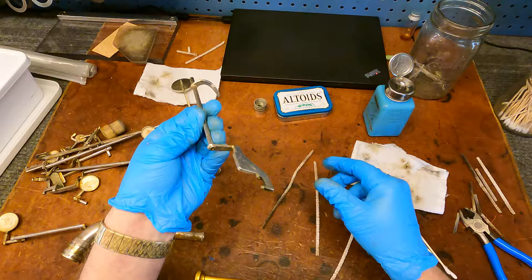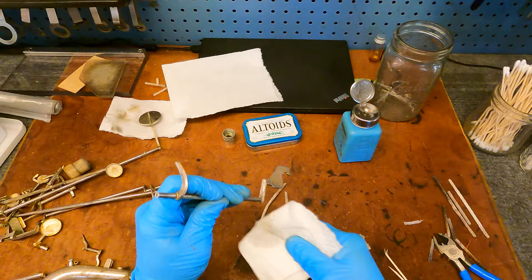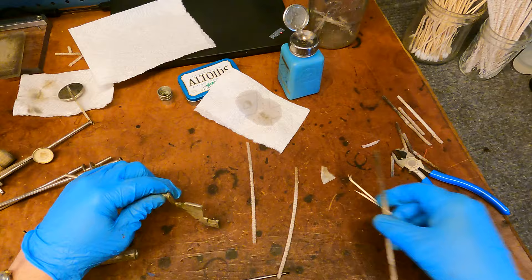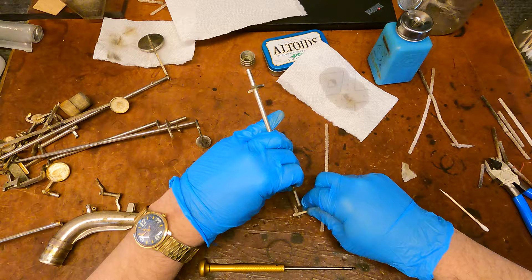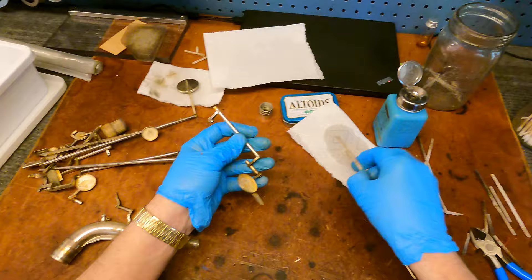There we go, that looks better. The video after this I'm going to be doing basically the same thing to the posts — so feel free to skip that one if you don't want more of the same. I'm doing this almost all uncut in real time, so that's part of the job.